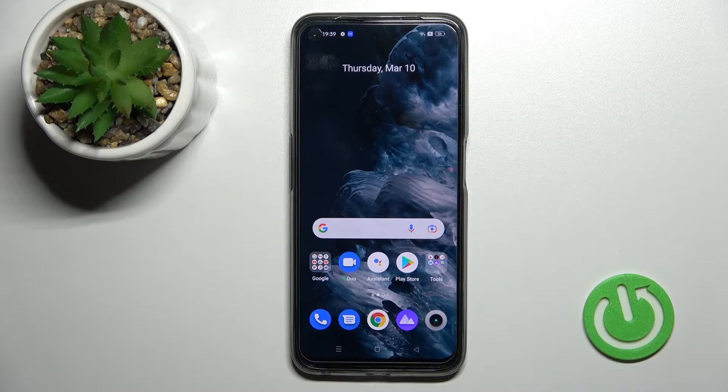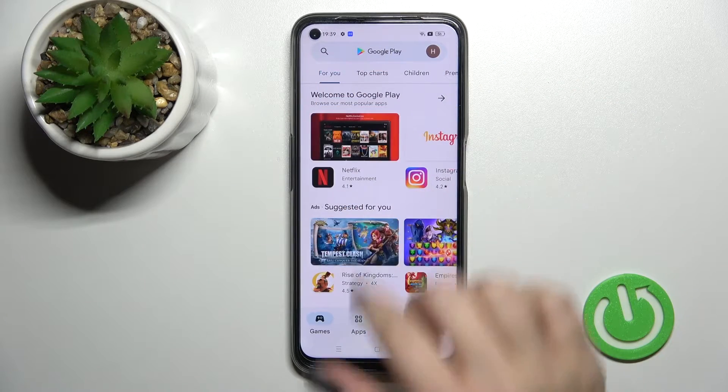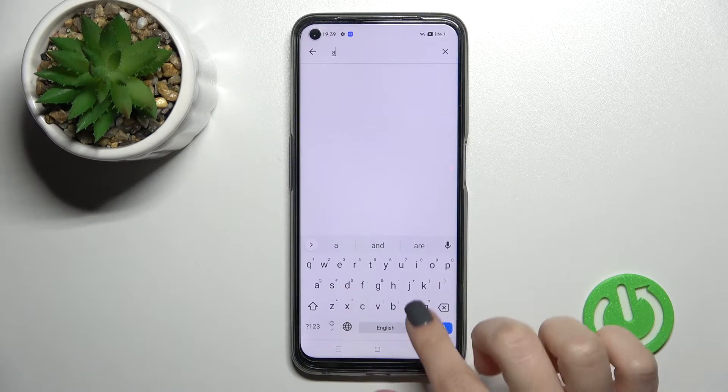Welcome to this tutorial for the Realme 9 Pro. I'll show you how to check battery temperature on this device using the Ampere application. First, go to the Play Store and search for the Ampere app.